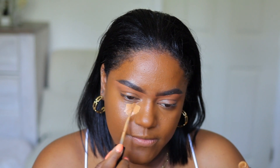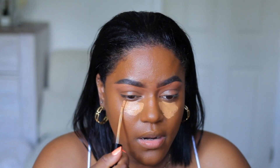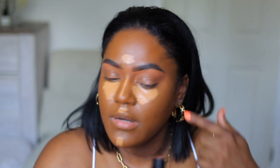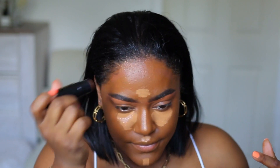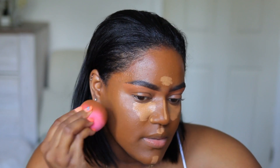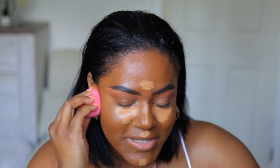I'm gonna use a little of shade 45 because this one is gonna give me a nice under-eye highlight — it's a little bit lighter. I'm gonna take this Black Radiance foundation stick in Cocoa Bean and add a little bit of that. I'm gonna add a little bit of contour and blend this in so that it doesn't leave any harsh dark lines on my face.